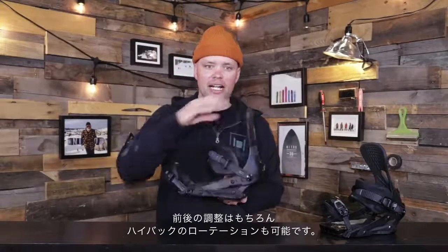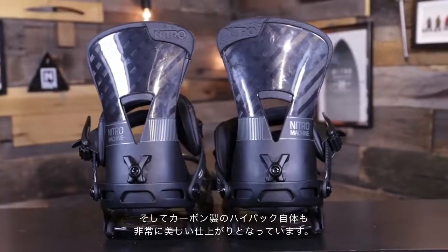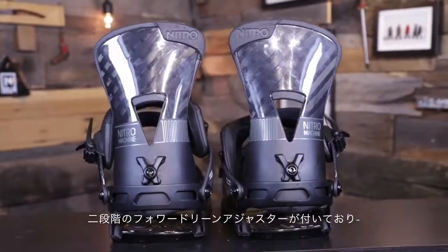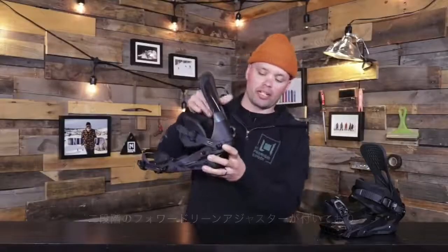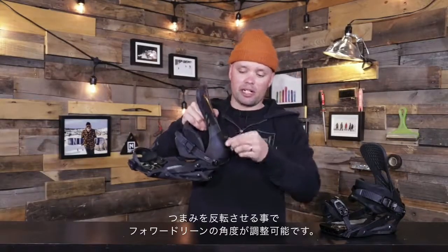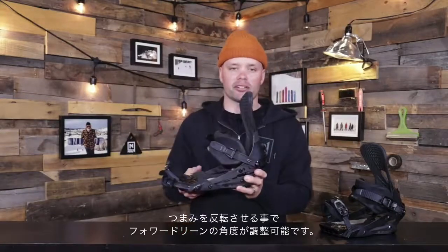You can rotate the high backs. It also has a beautiful carbon beam high back, which is this high back right here, which has a 2-setting forward lean adjuster. Pull up, flip it over, you get a lot of forward lean. If you want less forward lean, all you have to do is pull up, flip it around, a little less forward lean for you right there.